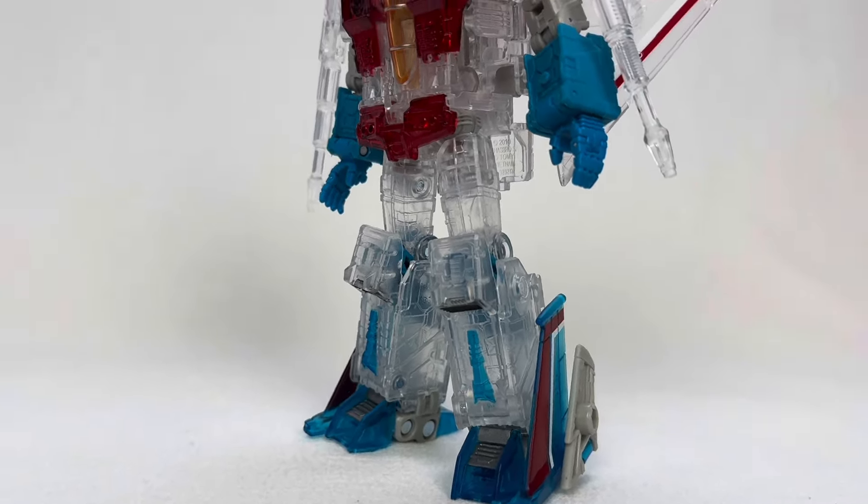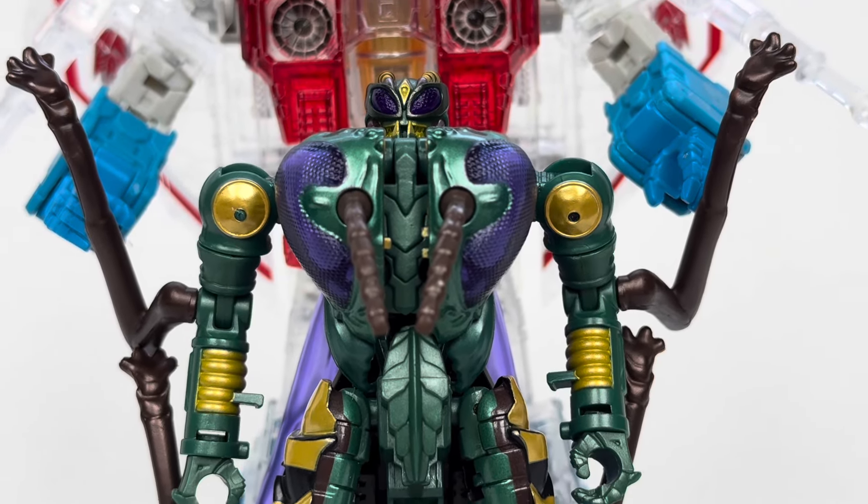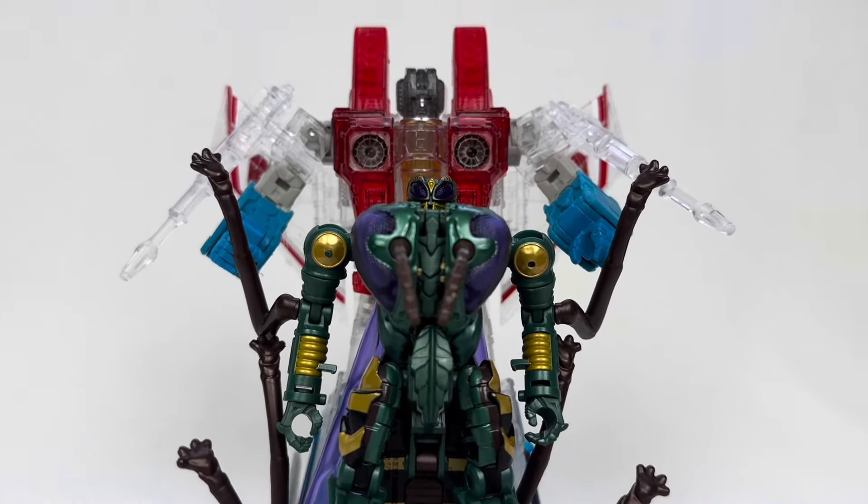Recently, Takara has provided me with the perfect example of what I'm talking about. Over in Japan, Takara has released a two-pack of Transformers figures paying homage to the 90s Transformers cartoon, Beast Wars.